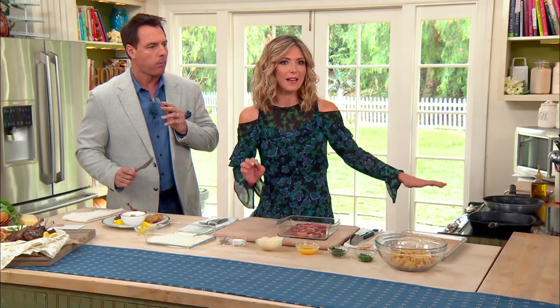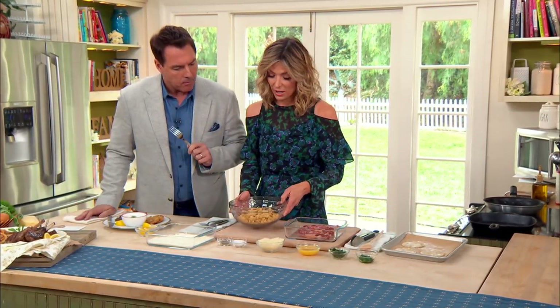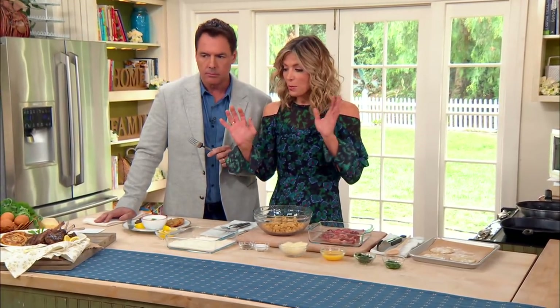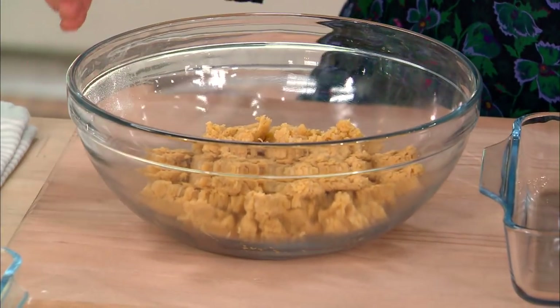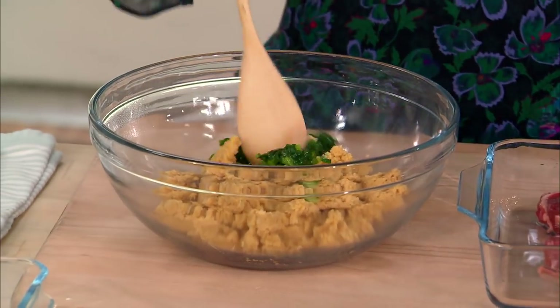A lot of people think they don't like lamb — I think they just have never had lamb correctly. So you set that aside, then you make the chickpea fritters, which happen to be very good for you. Get a can of chickpeas, drain it, put it in a food processor, and make it into a paste. Then add some sautéed scallions that you've cooked on the stovetop with a little bit of olive oil.